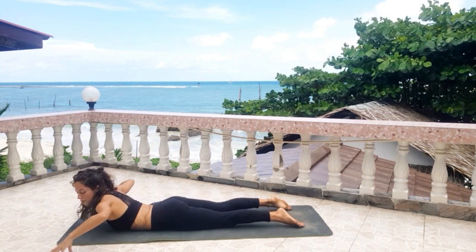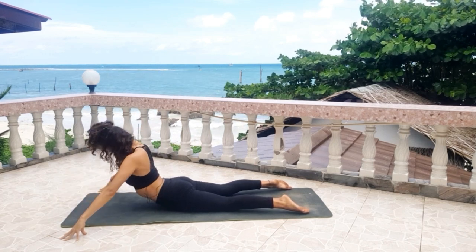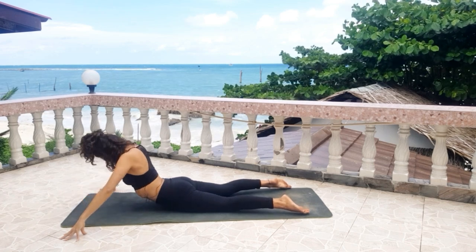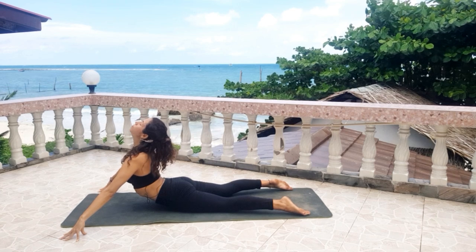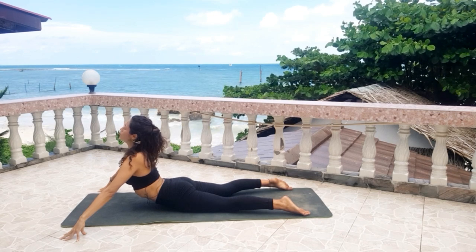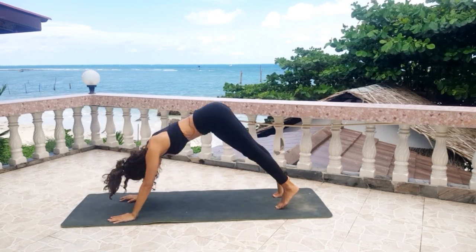Bring your arms to the side, fingertips activated — cobra flow. Inhale, exhale. Inhale, exhale. Inhale, exhale. Two more, one. Stay here. Feel that you are opening your lower back, compressing. Take a deep inhale. Exhale, bend. Take a deep inhale, bring your hands under your shoulders and come back into an upward facing dog.